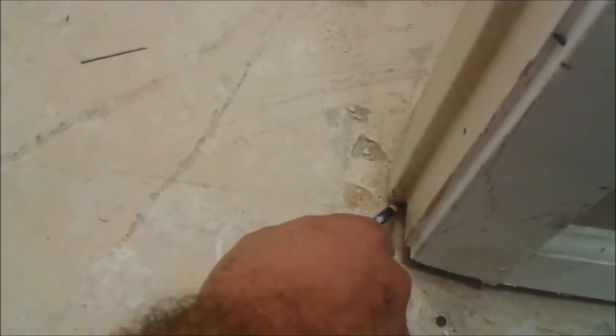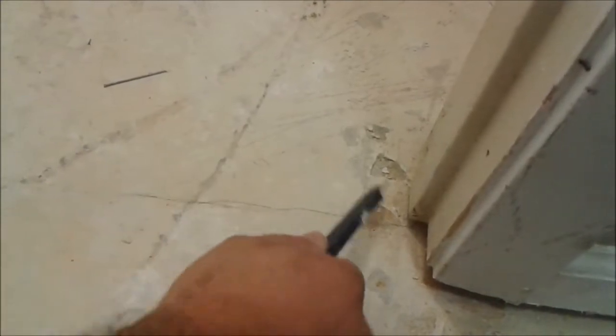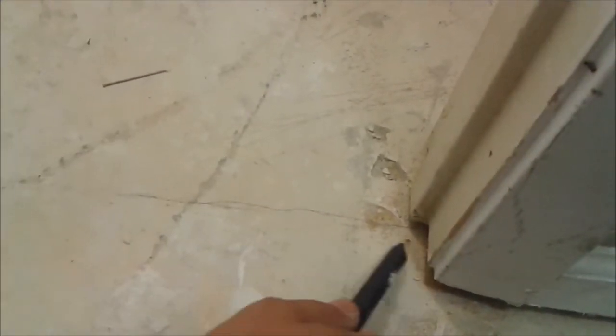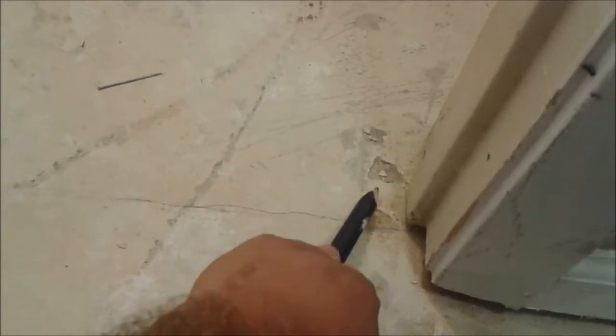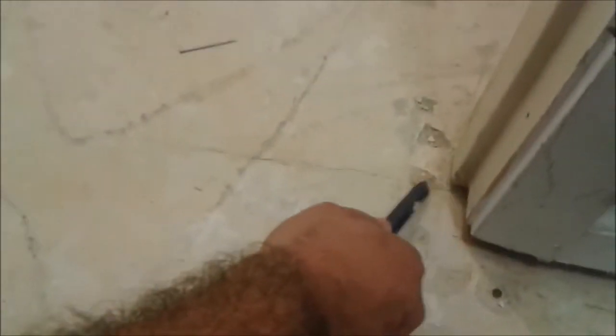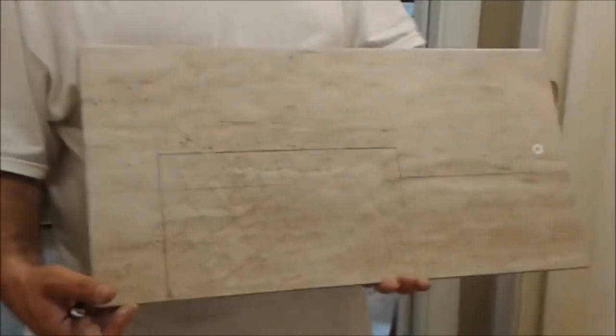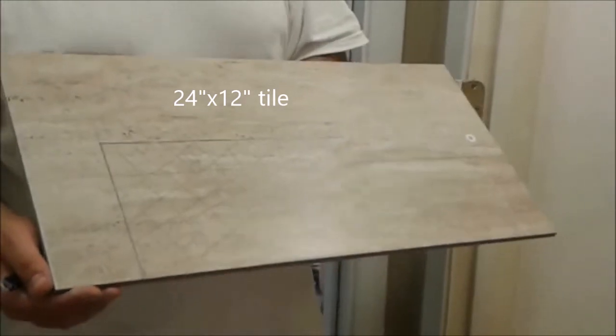Here I'd like to install a tile around this door. The tile is 2 feet by 1 feet. I'm showing you where the tile is going to sit and how the tile looks. This tile I'm going to use here is 2 by 1 feet.